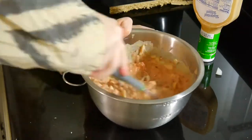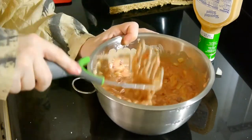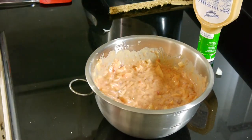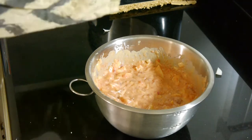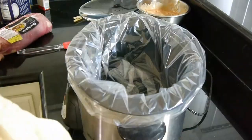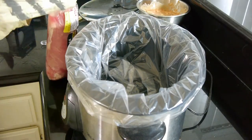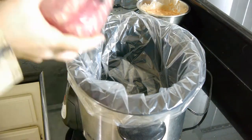Now I understand this looks a wee bit disgusting, but I promise you it's going to be delicious. Get the last bit of thousand island out there. Of course we're going to use a crock pot to slow cook this sucker. I like to get the cheap meat because the longer you cook cheap meat, the tastier and more tender it gets.